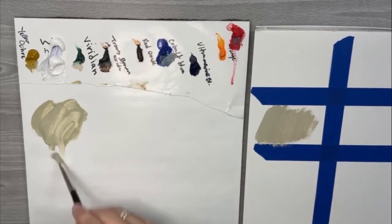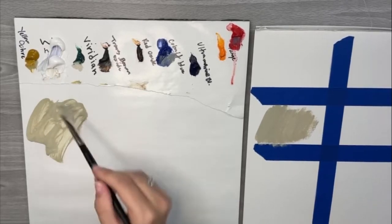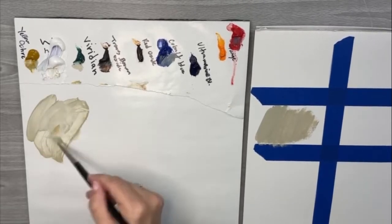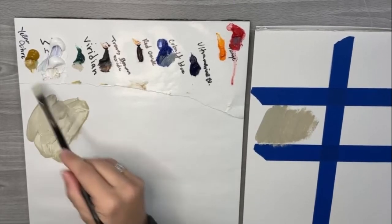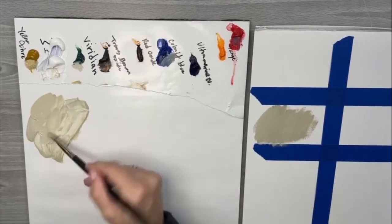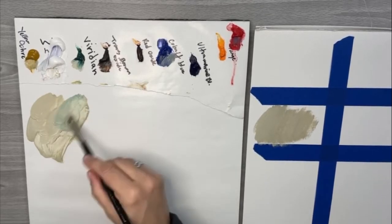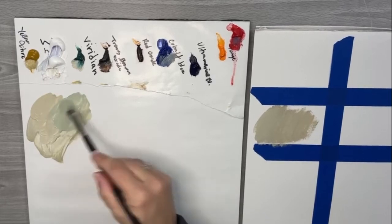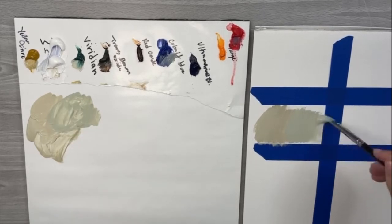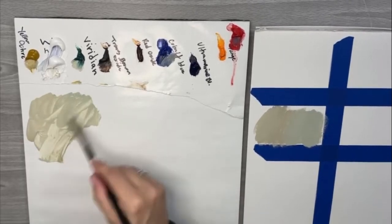So that was viridian, white, and transparent brown oxide. Now let's say you were doing a rose or something and you wanted to warm that mix up a little — just add a little bit of yellow ochre and you get a real warm yellowy green. If you wanted a bluey gray color underneath, just add a little more viridian. Big difference from mixing cobalt into it. That would be my flower mix.